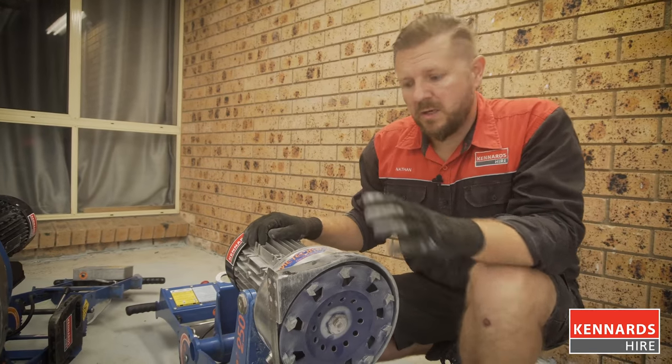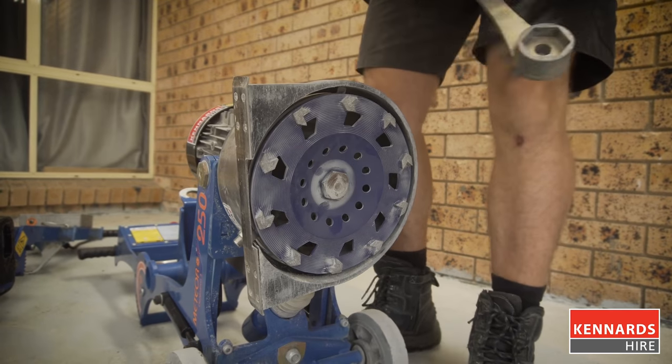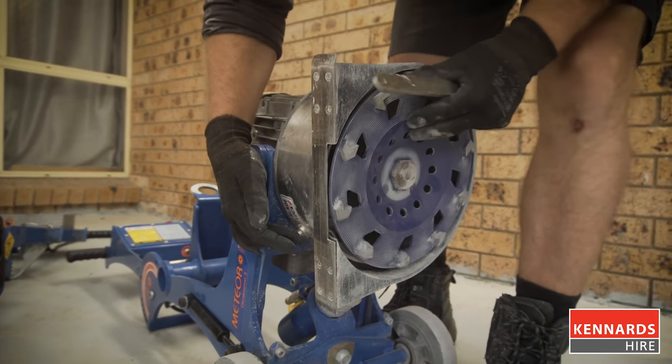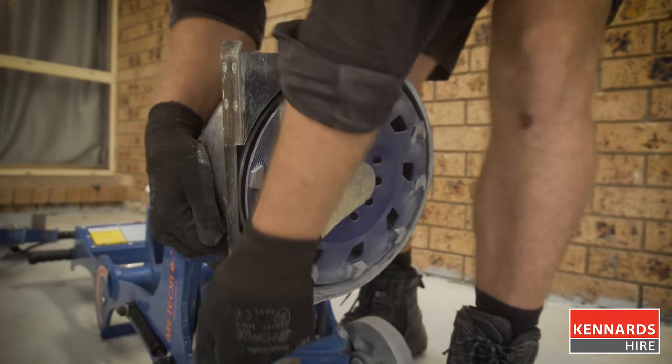To change out the disc on a smaller grinder edger, you'll only ever be swapping out discs. There's a spanner that comes with the unit — we've got a nut in the centre. To keep it all in place, there's a locking pin on the side, just find where the disc locks into place. Spanner on the nut, and away we go.